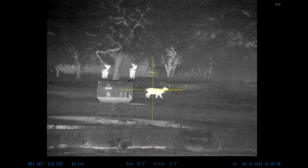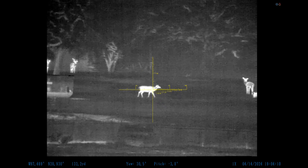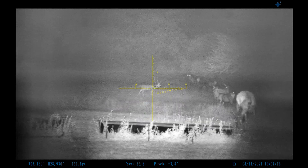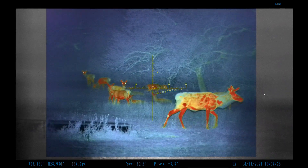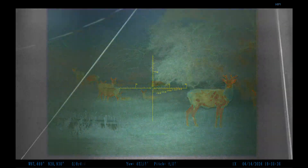Here is a very great example of the advantage of fusion. This is a hard-horned axis deer, and you can see that when we go to thermal, you have no idea that he's got horns at all. But when you go into either the night vision mode or back into the fusion mode, you can see plainly not only the thermal signature, but the antlers as well. It's a huge advantage and another example of why fusion is just night and day better than the rest.